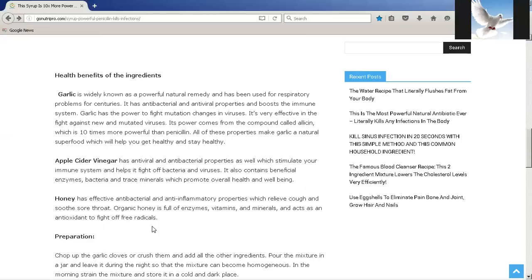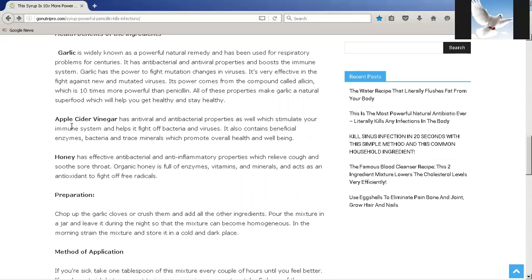Let's take a look at some of the ingredients in this natural antibiotic and what makes it so powerful. The number one ingredient is garlic. Garlic is widely known as a powerful natural remedy and has been used for respiratory problems for centuries. It has antibacterial and antiviral properties and boosts the immune system. Garlic has the power to fight mutation changes in viruses and is very effective against new and mutated viruses. Its power comes from the compound called allicin, which is ten times more powerful than penicillin. All of these properties make garlic a natural superfood which will help you get healthy and stay healthy.